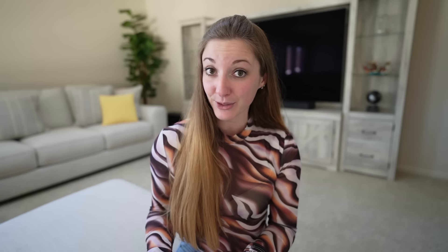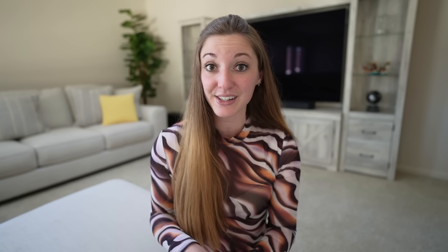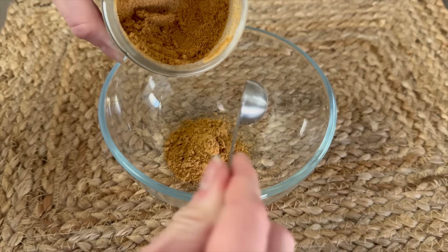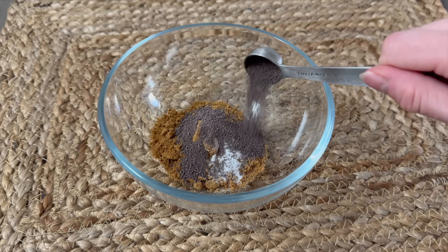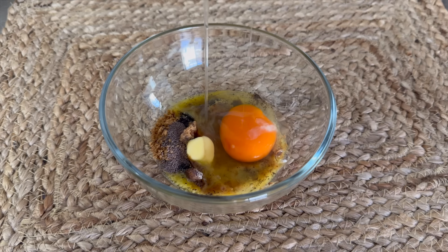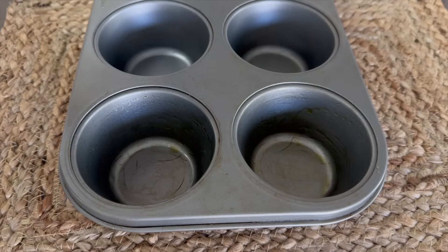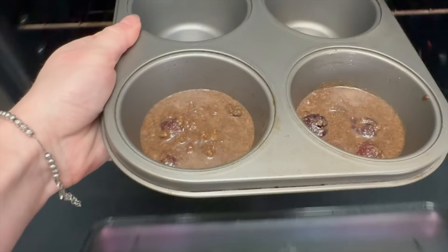The last dessert is brownies — I'm making dark cherry brownies. If you don't have dark cherries, just use the same recipe without them. I used beef flour, though coconut flour works too. Combine six teaspoons beef flour, a quarter teaspoon stevia, three teaspoons cocoa powder, two tablespoons melted butter, an egg, and 60 grams of dark cherries. Mix these ingredients together, put in a brownie tray or muffin tin, and bake at 350 degrees for 15 minutes. If you have any healthy dessert recipes, please leave them in the comments — subscribe to Lily and I'll see you in the next one!